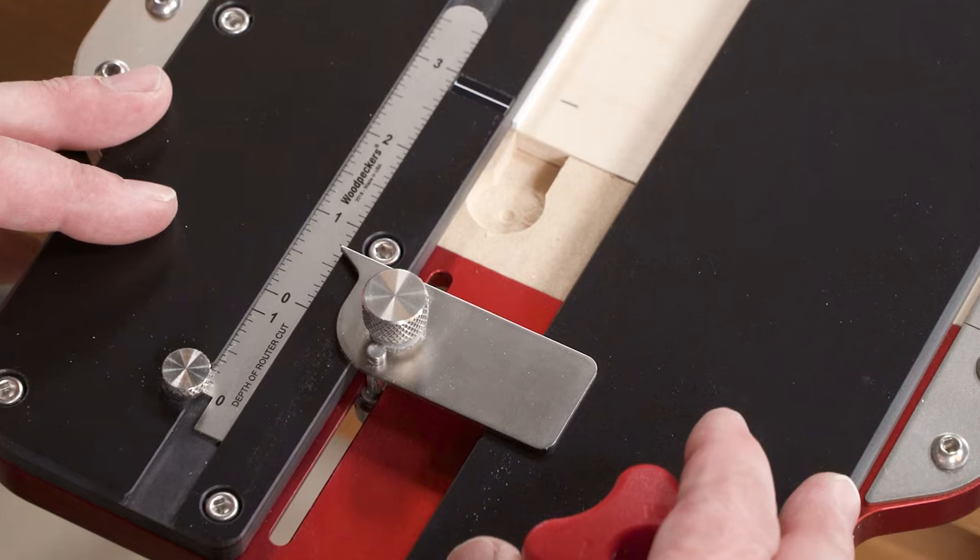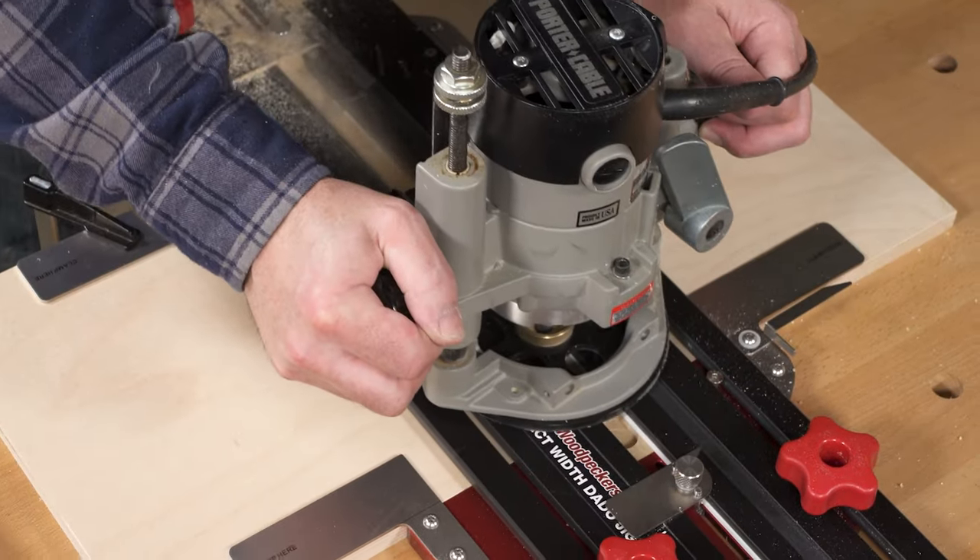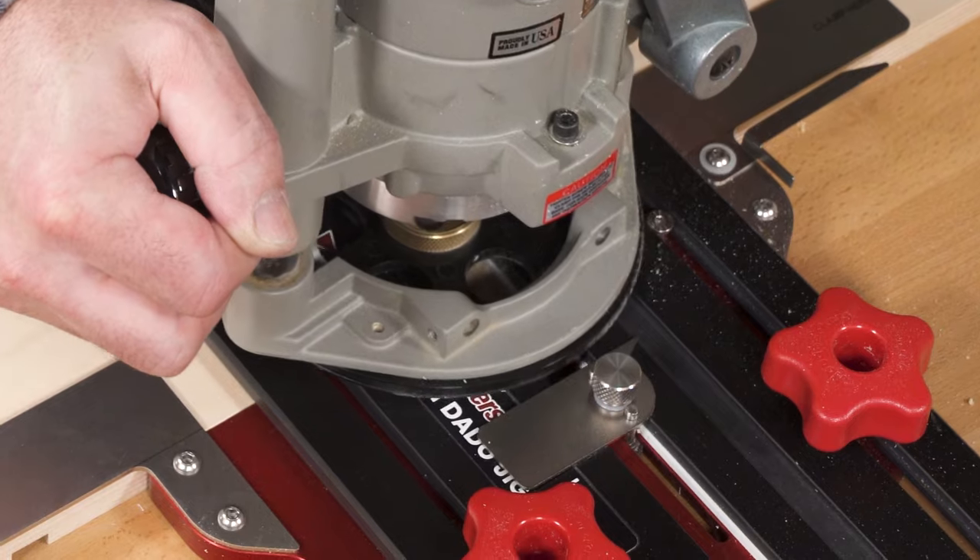Plus, it's easy to hide joinery with the adjustable stops at both ends of the jig, which stop your router short of the edge.